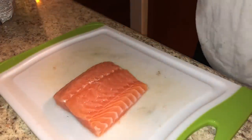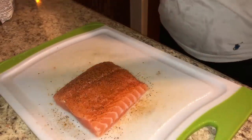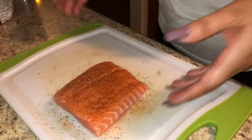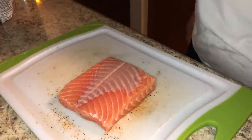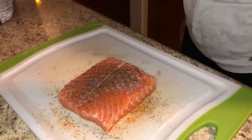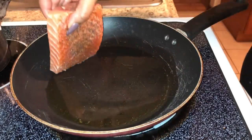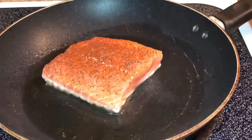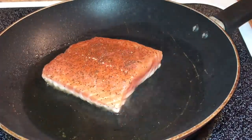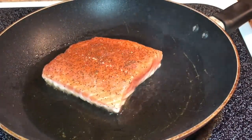So let's talk about this salmon. I went ahead and took the skin off the salmon and cleaned it, and now I'm just adding a generous amount of salt, pepper, and Old Bay seasoning, then flip it over and add the same amount on the back side. I just took about a tablespoon of extra virgin olive oil, put it in my pan on medium-high heat, and I put my salmon down carefully into that pan.